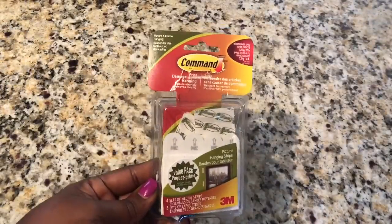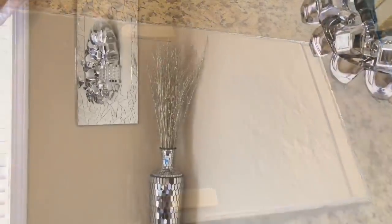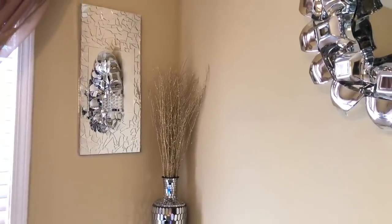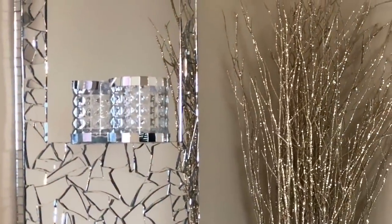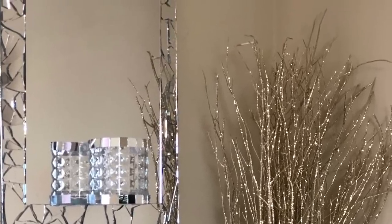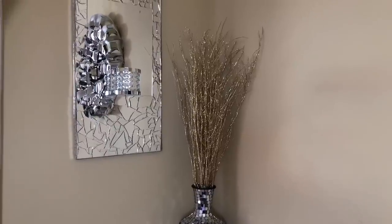To hang my wall sconces, I used the Velcro command strips. And here was my finished look. As you can see, I decided to add some of the mosaic stickers to the top and bottom of my candle holder.